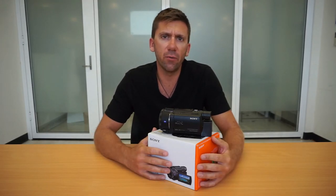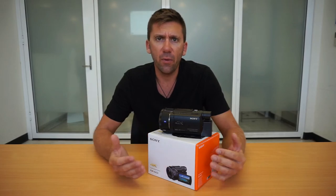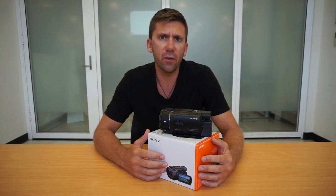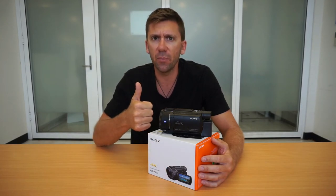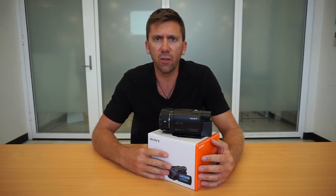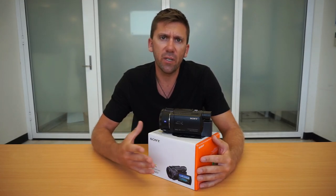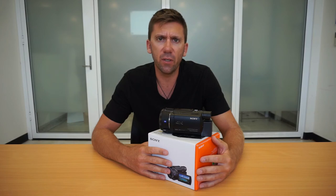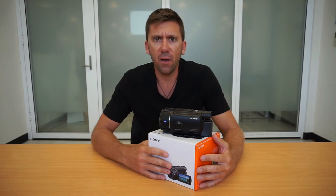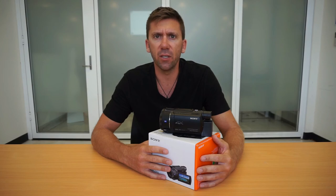Thanks guys — I hope you've enjoyed our review of the Sony FDR-AX53 camera and learned whether it might be the kind of camera you need. If you've enjoyed the video, don't forget to give us a big thumbs up, subscribe to our channel, and check out some of our other movies from our adventures around Australia — you'll see what sort of work we do with this kind of camera. We're also going to be taking off for a month to visit Canada and field test this camera, and after that we'll do another review and let you know what we think after getting a proper chance to use it.